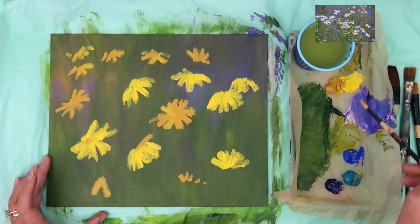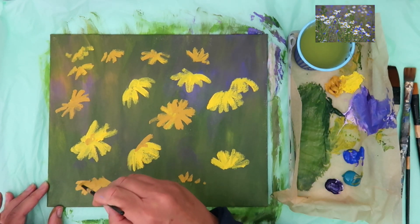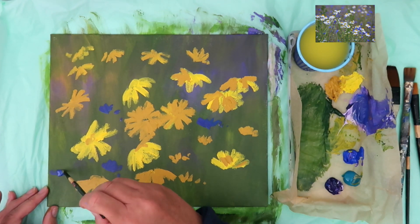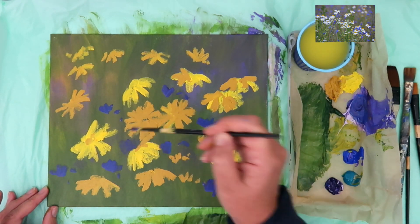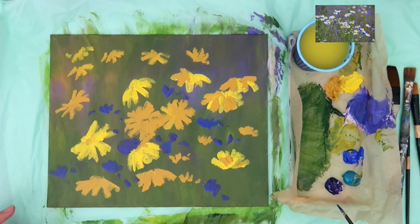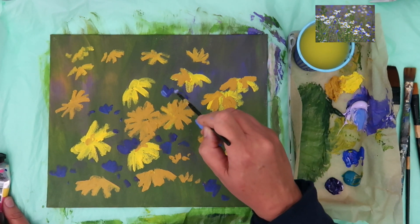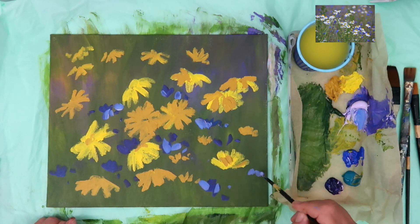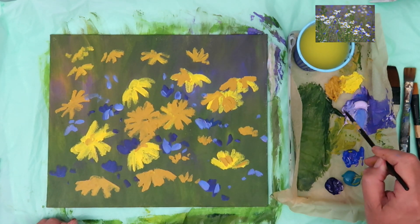I'm going off the reference a little bit and creating my own composition — putting smaller daisies in the top left-hand corner and larger ones in the center and foreground. I'm using cobalt blue with a touch of violet to paint in some wild flowers, maybe cornflowers — whatever you want them to be. I'm using a little bit of light violet to make them lighter. I haven't squeezed any white out yet; I'm making lots of abstract small marks to create the impression of wild flowers. If you don't have light violet, you may want to squeeze out a tiny bit of white, but go easy — you don't want to go too light at this stage.